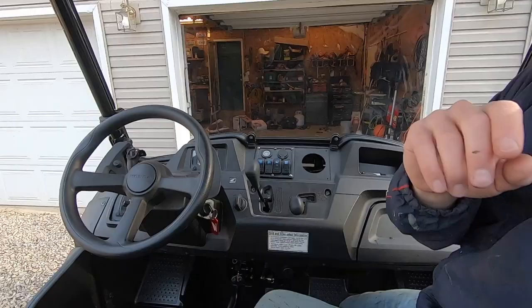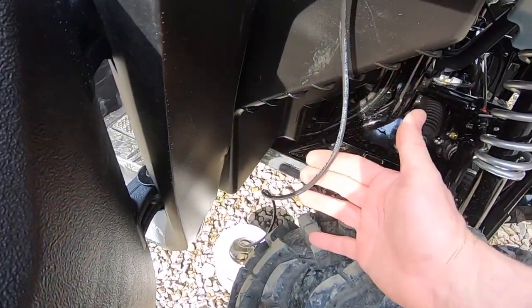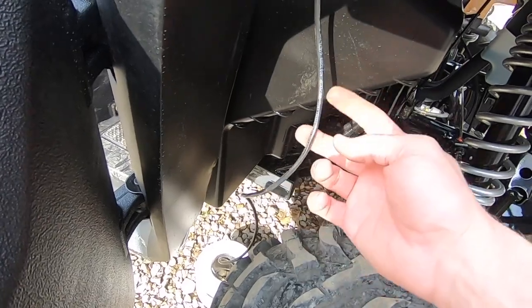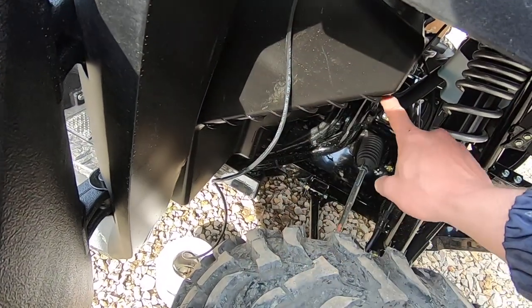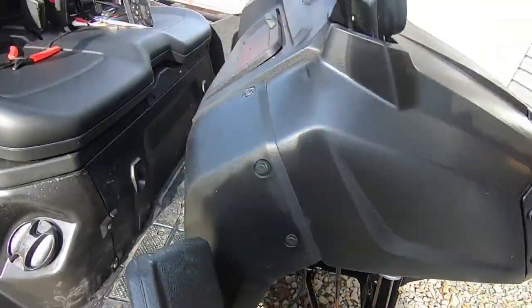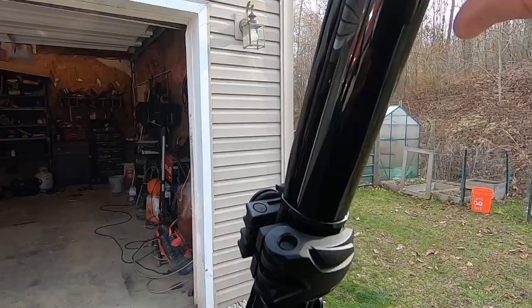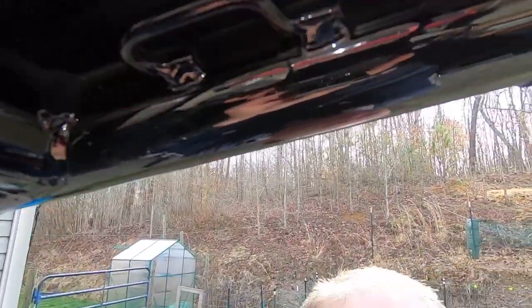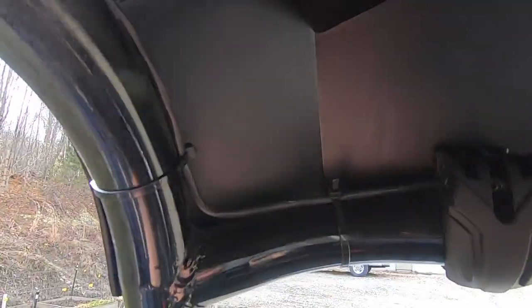I've got a four-conductor cable — two conductors for each speaker — that runs down and up under the radio. I've zip-tied it all along the windshield here, running up and over, and then it comes out where I want the two rear speakers.